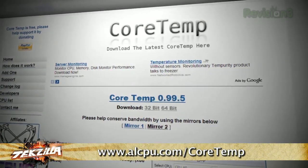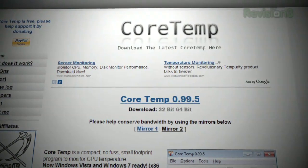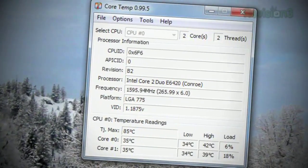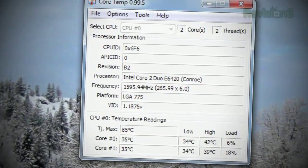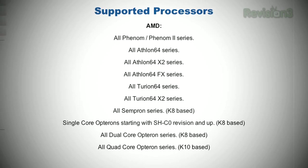Monitoring the temperatures of the CPU in your PC is serious business. It doesn't matter if you're burning in a DIY system or overclocking your current PC. A great application for that is Core Temp — a no-nonsense application that monitors the DTS, that's the digital thermal sensor located in almost all modern CPUs.